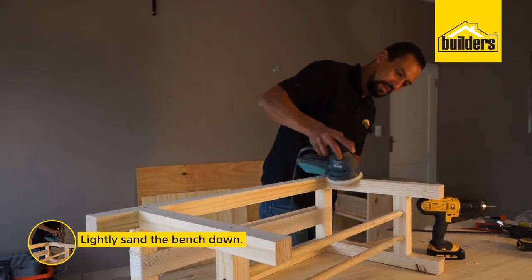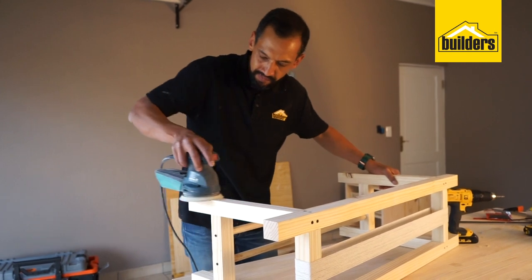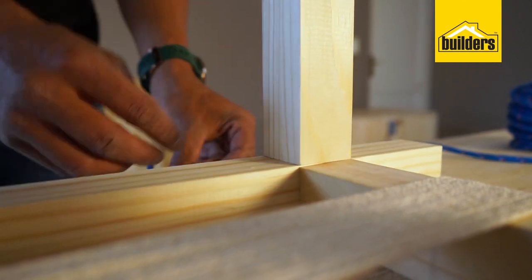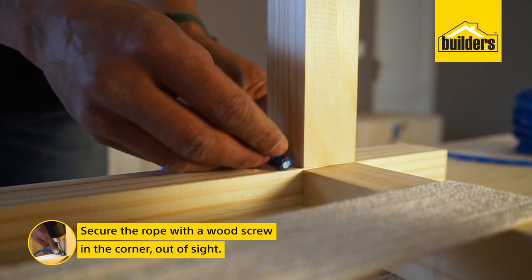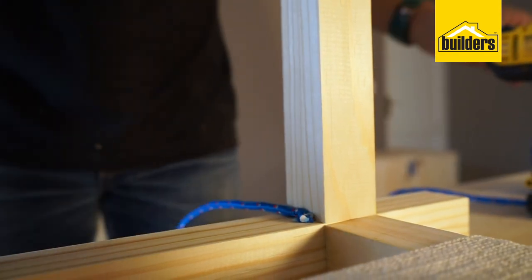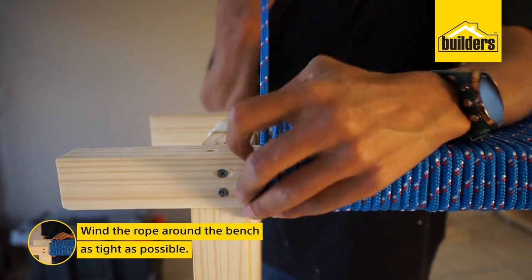Lightly sand your bench down before putting the rope in place. To start the rope on your bench, take a wood screw and secure it in the corner so it is out of sight, then you can start winding the rope around the bench as tight as possible.